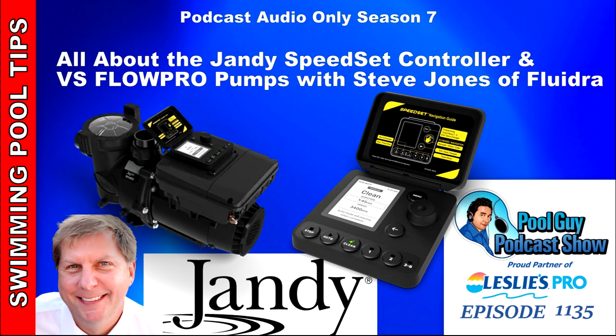The second pain point everyone complained about was the up-down-left-right buttons inherent on all the controllers — they said there's got to be a better way. So we came up with the flywheel navigation dial, and those two things together — people said that's 90% of our problems, you just solved both of them. Those were the two key pain points we looked to solve, and I'd like to believe we did.